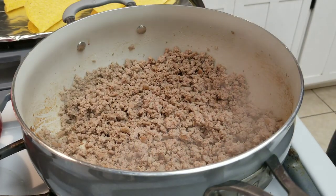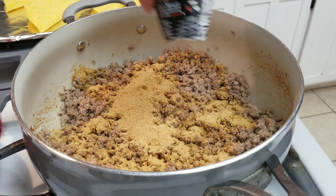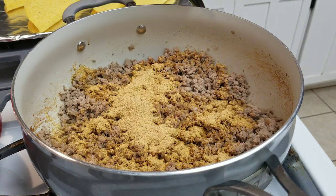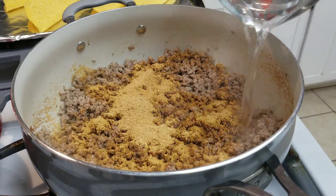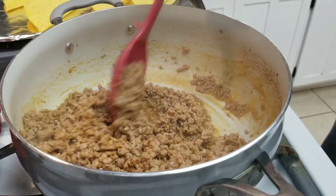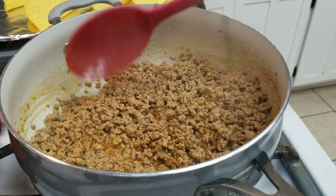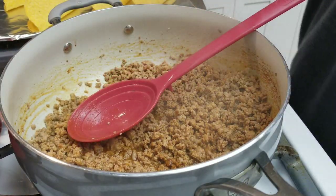Okay, the meat's been browned. Now you add in the taco seasoning and three-fourths cup of water. Alright, we got it simmering for ten minutes.